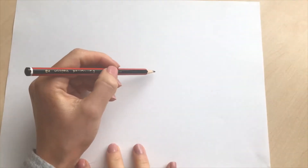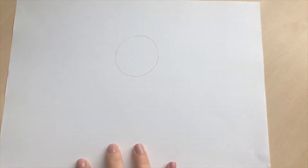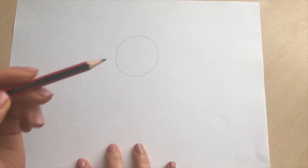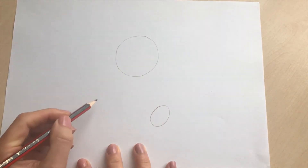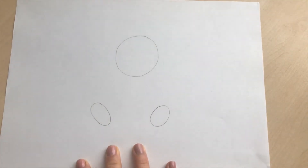I'm going to start by drawing a circular shape for the panda's head like that. We're then going to do the panda's feet which are going to go around here and here, and they're going to be smaller circles — quite oval shaped actually — and try and get them the same size if you can.